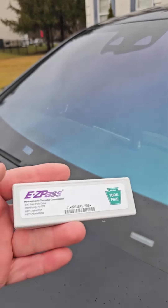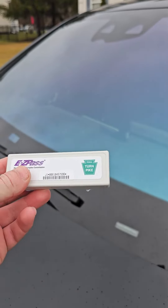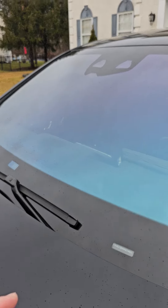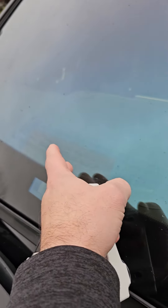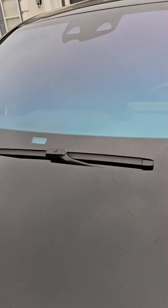I figured out that it's due to the windshield, because it has an infrared windshield and it's not letting the device be read. However, there are two designated spots for the EZ Pass device. If you put it anywhere else on the windshield, it's not going to read — it doesn't matter if you put it outside or inside.